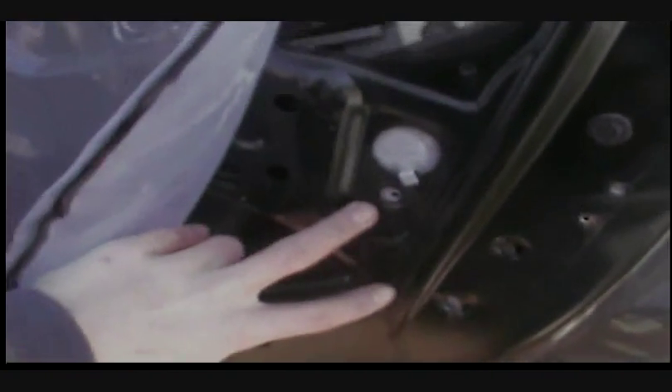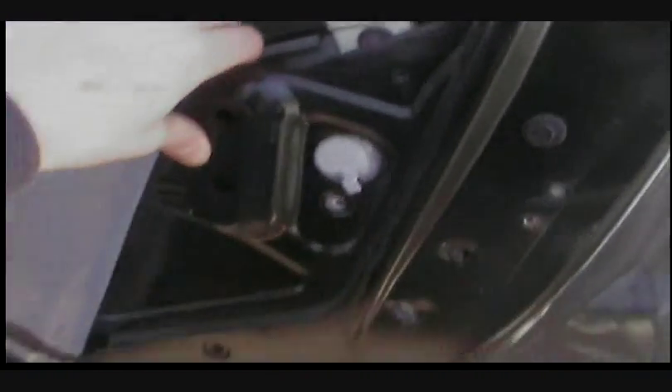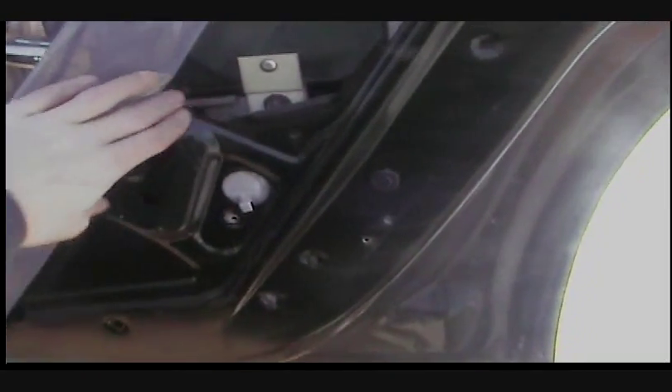Alright, that took about a minute or so. I took off those two bolts. Now is the easiest part of removing the child safety lock, or child safety window feature, or whatever you want to call it.